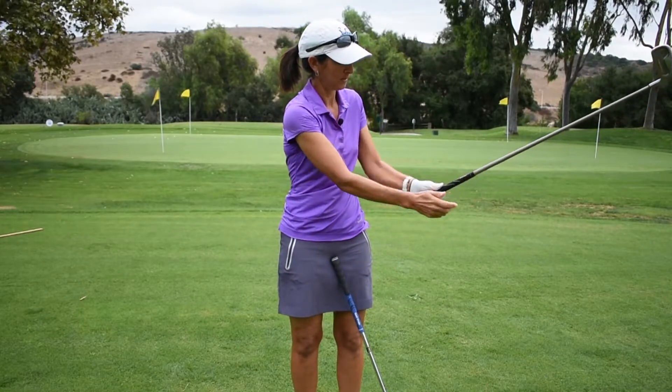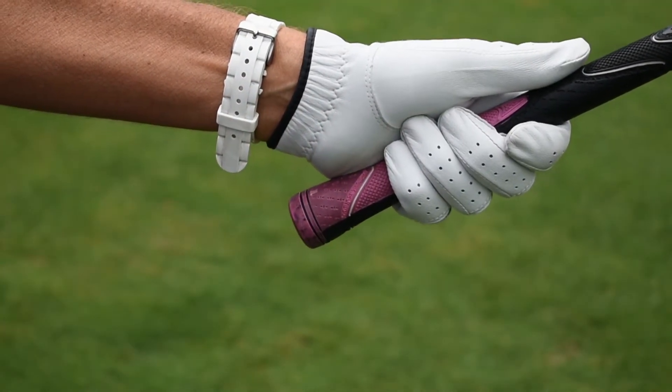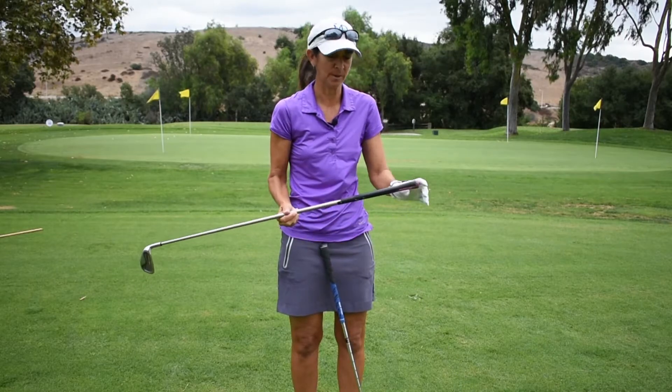Whereas if the grip is the wrong size, you can see here how the little baby finger is actually touching my palm. So getting the correct grip size is really important to helping you with your golf swing.